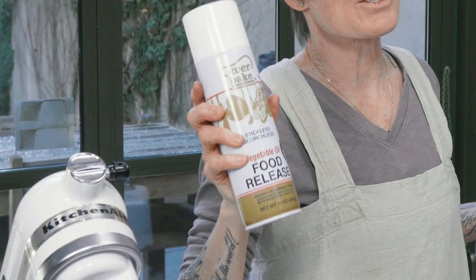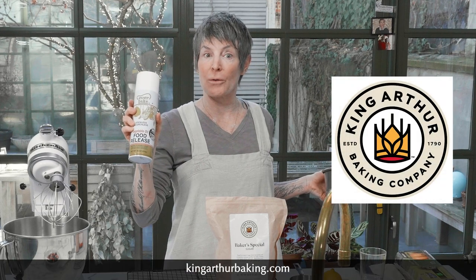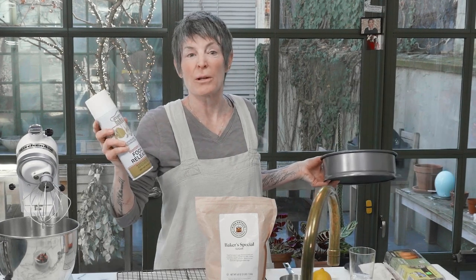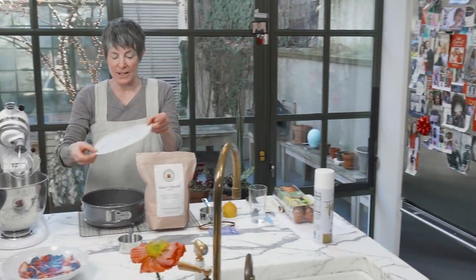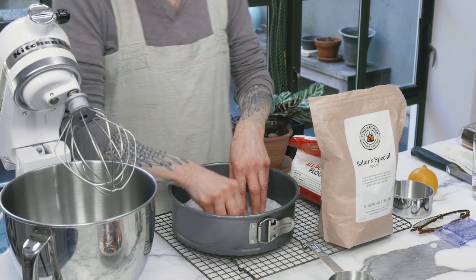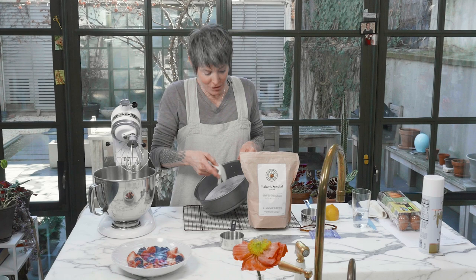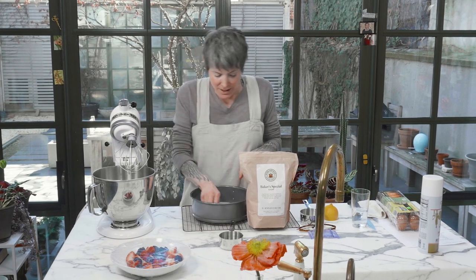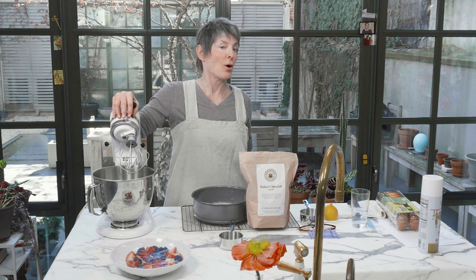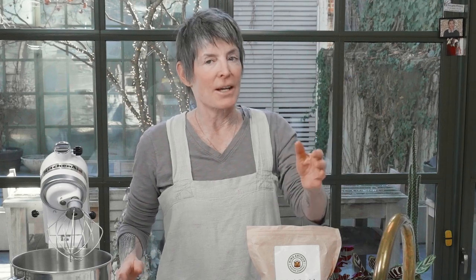This is Everbake. Baker's Joy is the one that has flour in it — it's a pretty good product. This one was recommended by King Arthur Baking, so I bought it. I've also taken a parchment covered in oil and placed it in the bottom. Why do we prepare pans before making the cake? Because ingredients in the cake can deflate or chemically alter if you stop once it's mixed to prepare your pan and heat your oven. I've done it — it does matter.